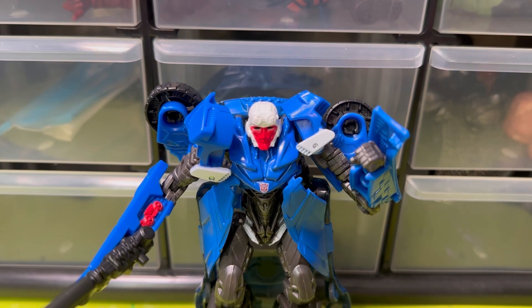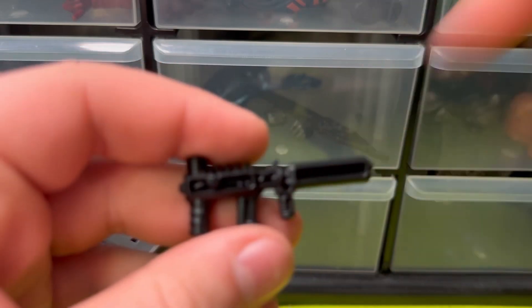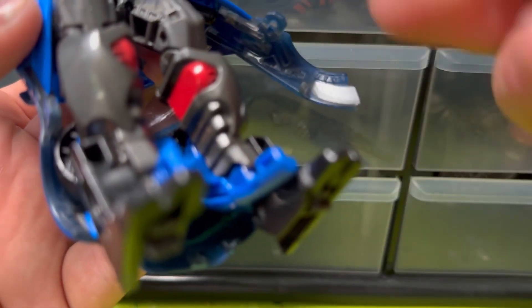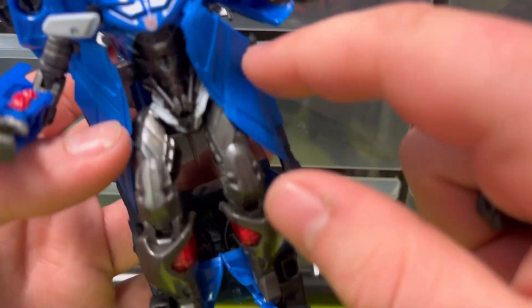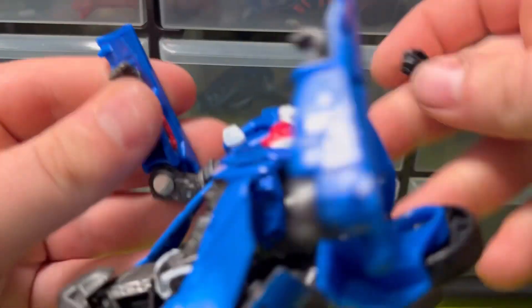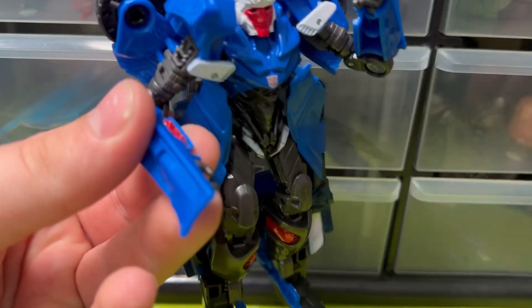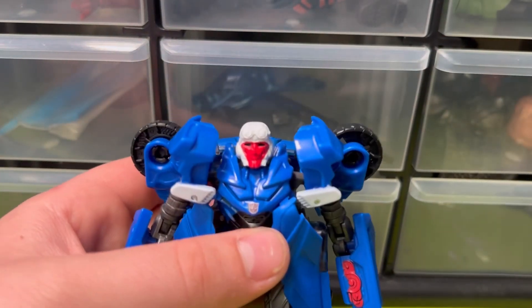This guy is definitely more of a pain than I would have liked. Starting off with accessories — there's the main gun, whatever that is, and then two little pistols. They have storage. The pegs are pretty small — I think these are smaller than five millimeters. The port is all the way under here, and the peg's pretty small, so I can't get them in the hands.